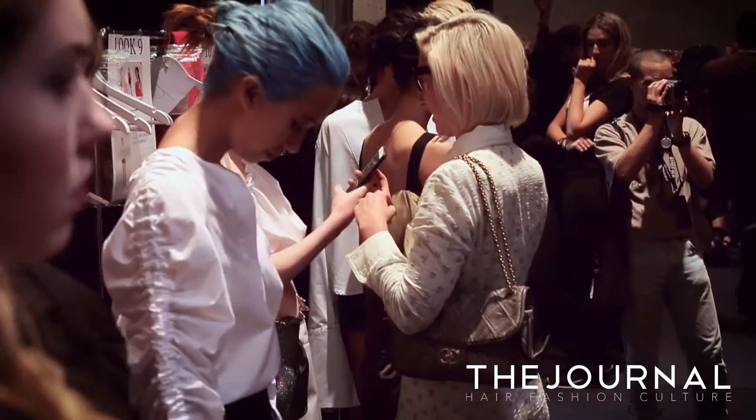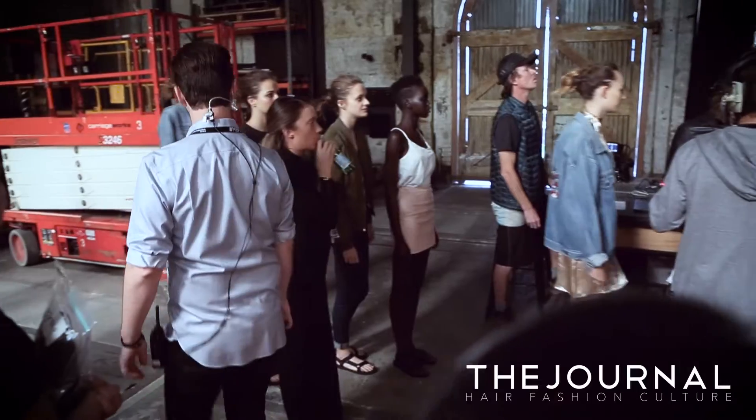Hi, I'm Renya Xydis and we're backstage with Wella for the Georgia Alice Show. I'm just going to show you how to do the quick knotted bun.